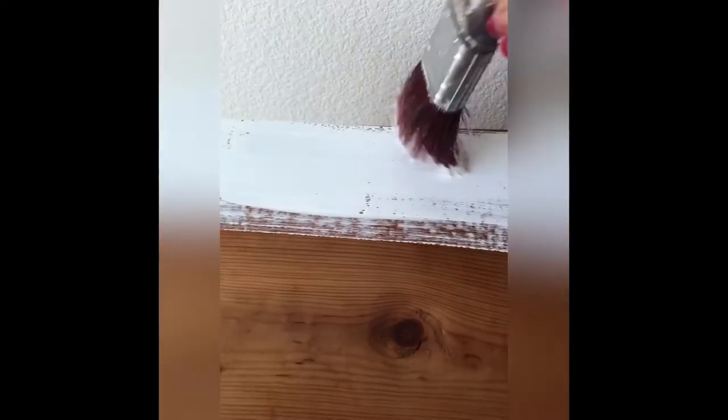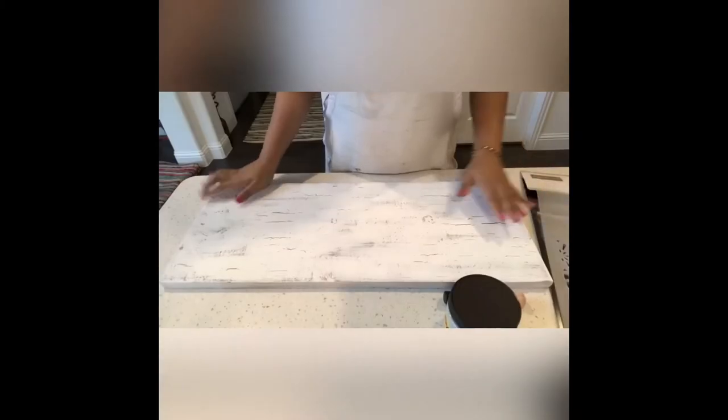Do not go back and forth because the paint dries really fast when you apply it over the crackle. Apply the paint on the surface, do not use water, and in a few minutes you will see the crackle has started working. You can see the crackling on the entire surface.